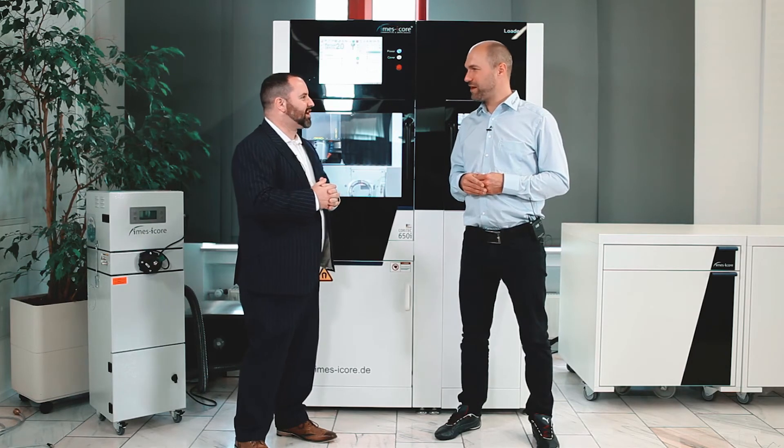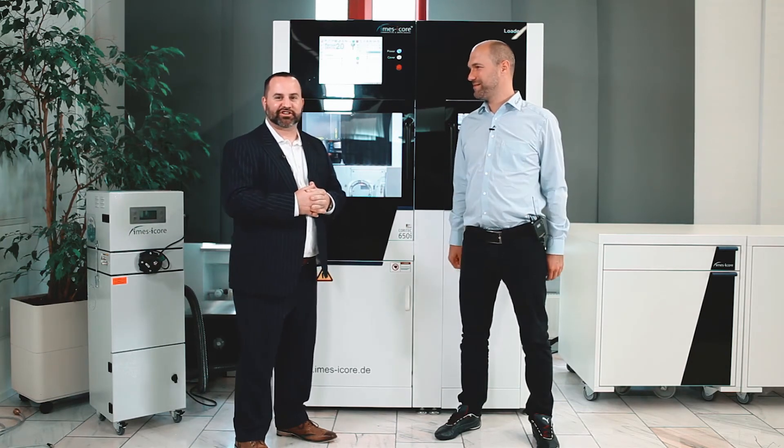Awesome. Michael, thank you so much. I appreciate it. Till next time — I'll talk to you soon. Take care. Bye bye.